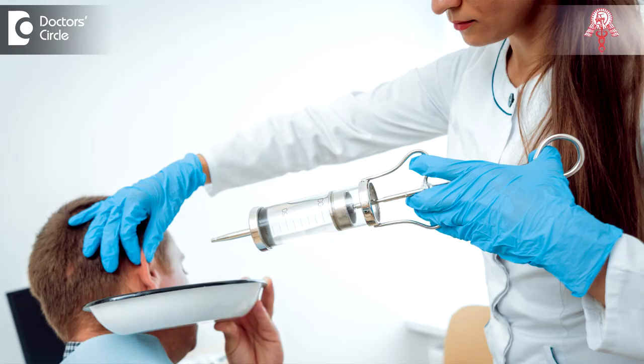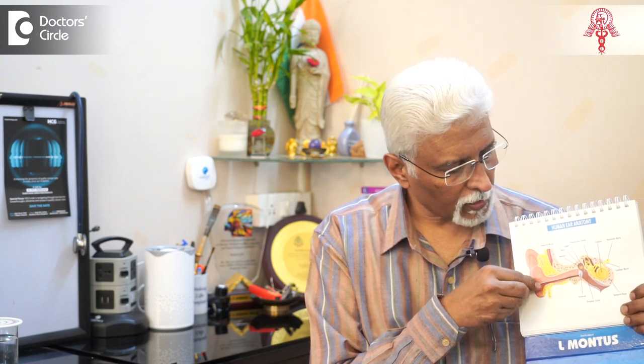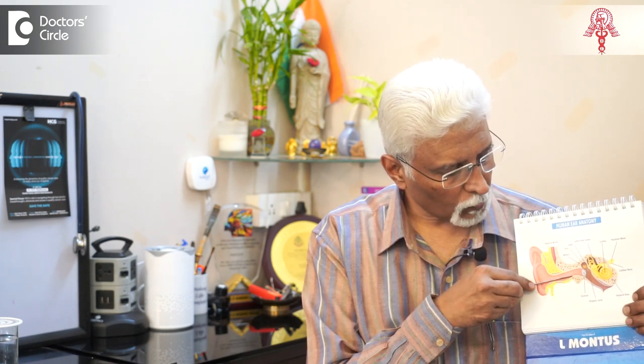Sometimes syringing is done. Syringing is using a jet of water or saline directed into the ear. The flow of the jet is directed so that it goes inside, behind the wax, and after returning from the tympanic membrane, pushes the wax out. That is the right way of doing syringing.